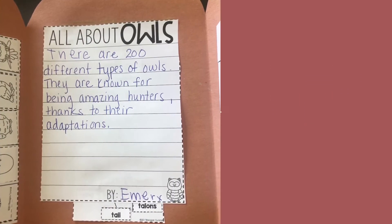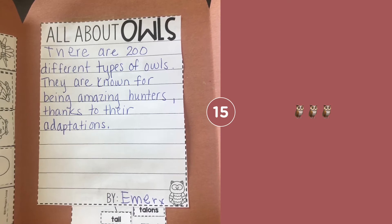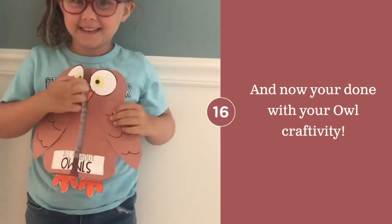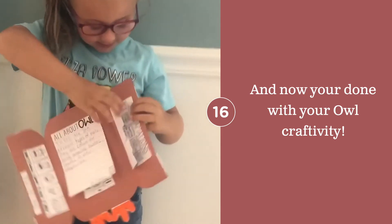There are 200 different types of owls. They are known for being amazing hunters, thanks to their adaptations. And now your owl craftivity is completed and ready to share with others in your family!